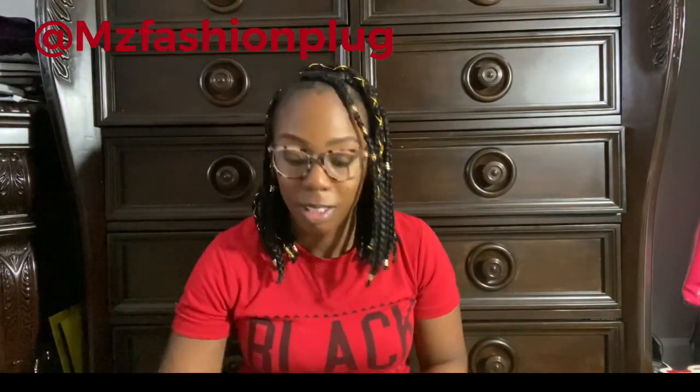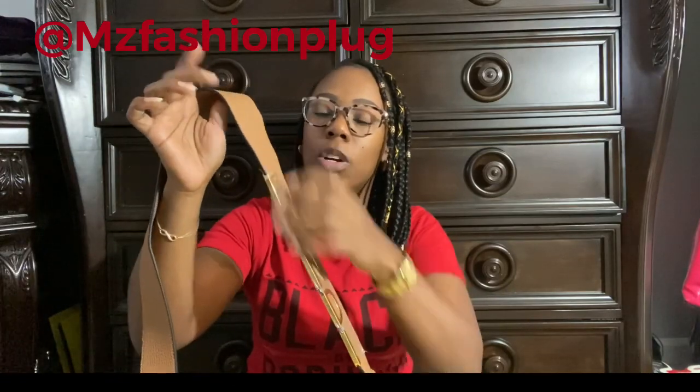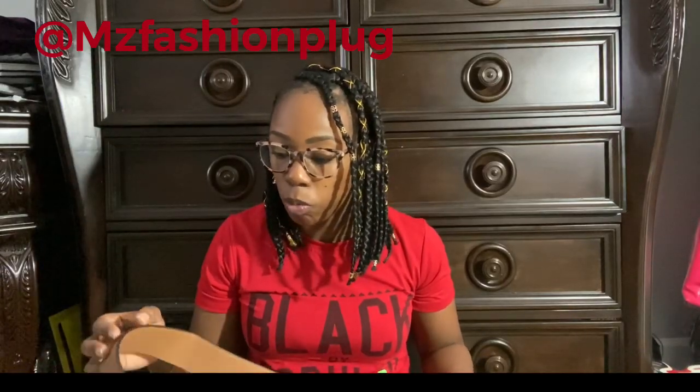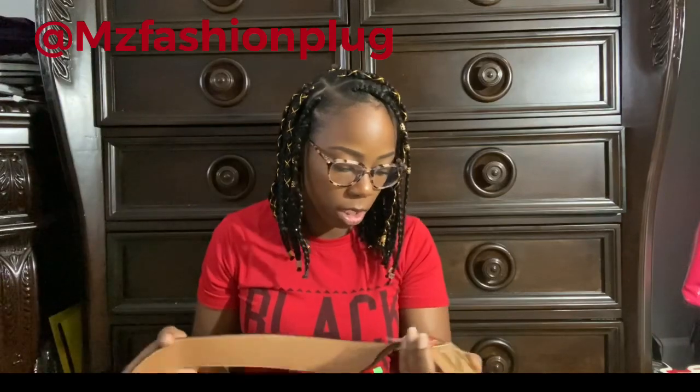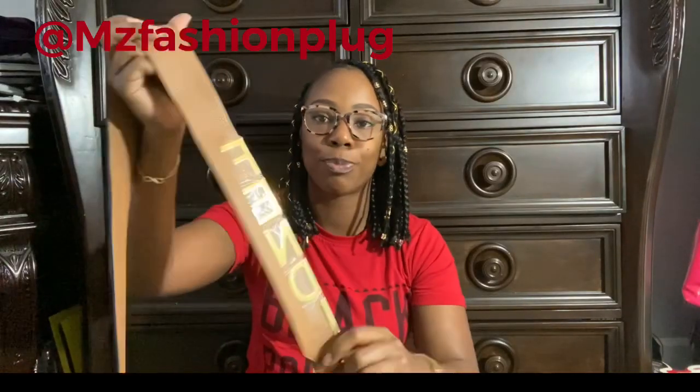This bag is big, guys. My thought process on getting this bag is that I needed a big fall bag. I saw it on the Instagram seller's website and I was like I can get down with this. What immediately caught my eye was the strap. And I haven't even taken the plastic off yet. It smells like leather when you open it up. It looks really good in quality and the stitching is all really good.